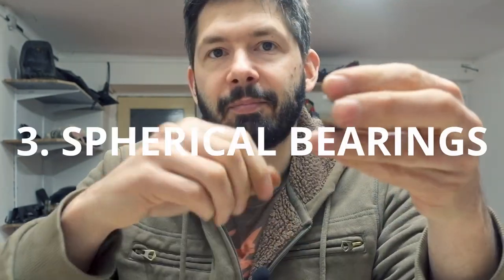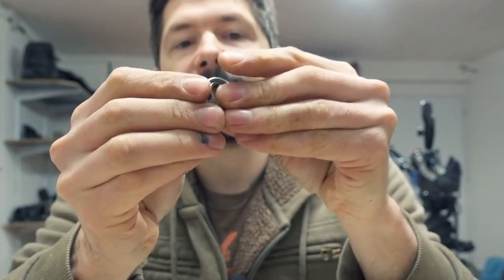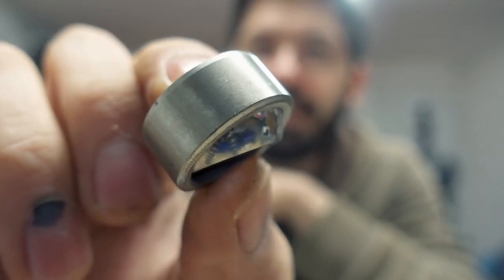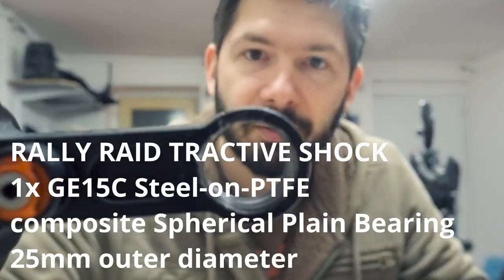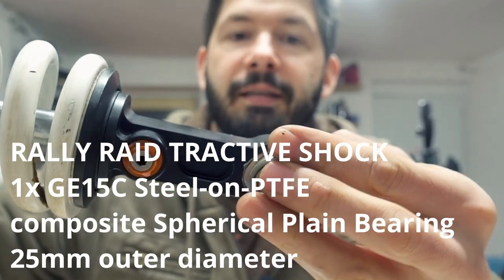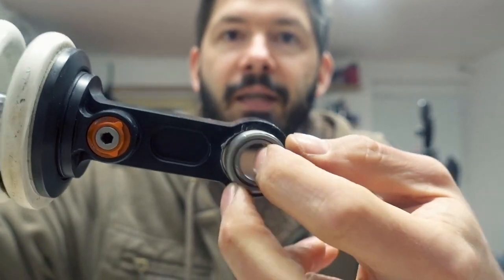The third type is called a spherical bearing, which looks like this and moves like this inside. You'll find these in the suspension — for example, I have one in my rear shock over there. That's the bottom of the shock and the spherical bearing goes in there like this. That is the third type.